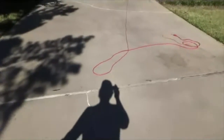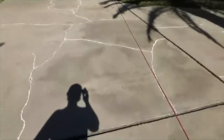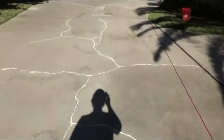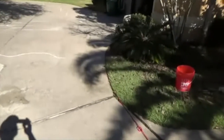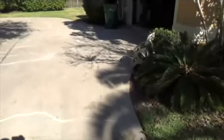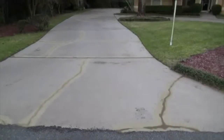As we walk back up here you can see this driveway has a lot of cracks, but we're going to get them taken care of today. We'll show you what this looks like all the way through, and we'll come back with a final video once we get through with it.